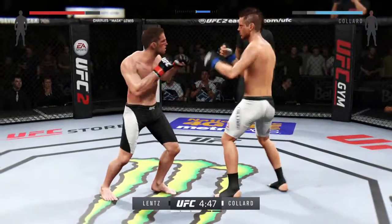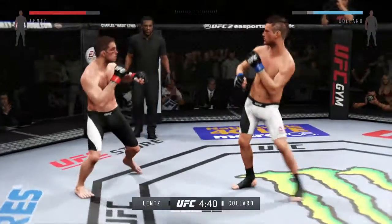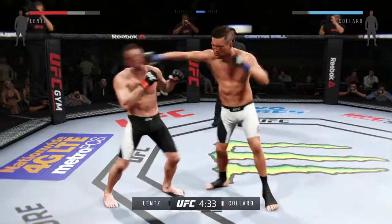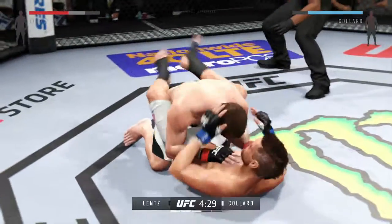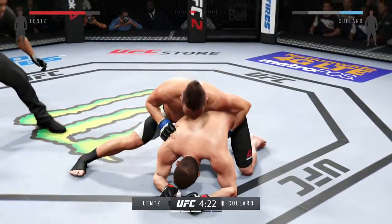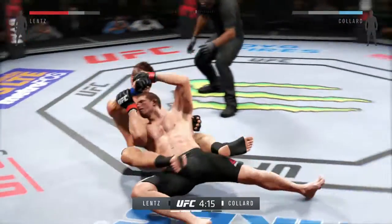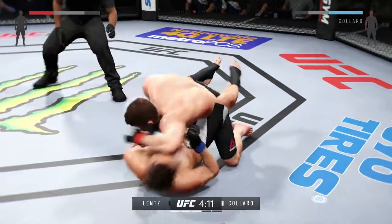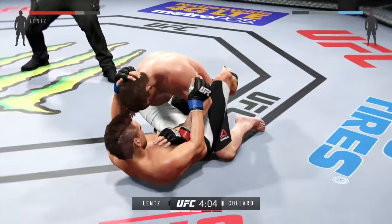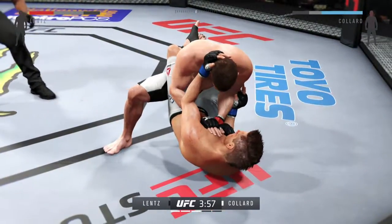Leg kick. Nice work on the counter. He's doing a great job of mixing things up, keeping it unpredictable. Culler gets hit with the kick. Good connection with the straight by Lentz. Nice job defensively. Looking for his back — now he's got the hooks in. Nice transition to the top. Lentz has got a bruise starting to show up on the right side of his body. Excellent movement on the ground — constantly moving, constantly staying busy. Culler gets back to his feet.